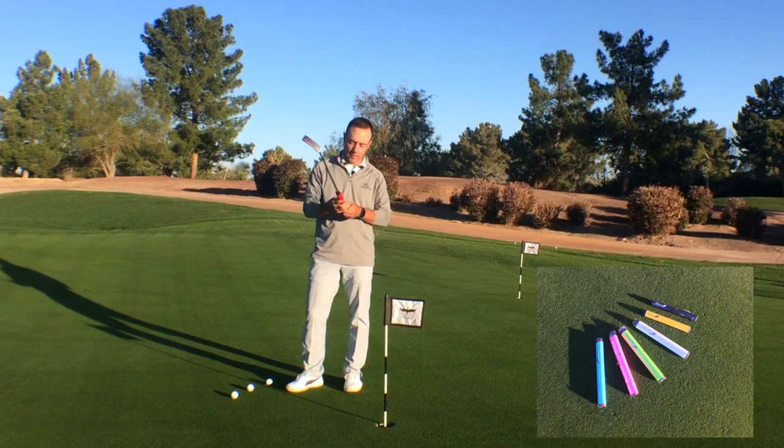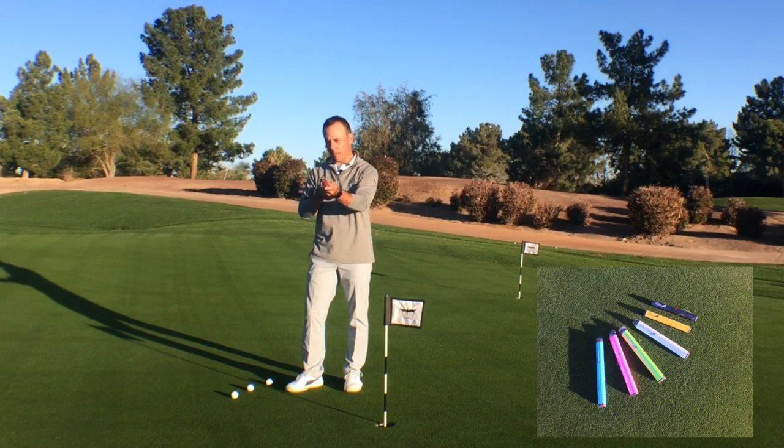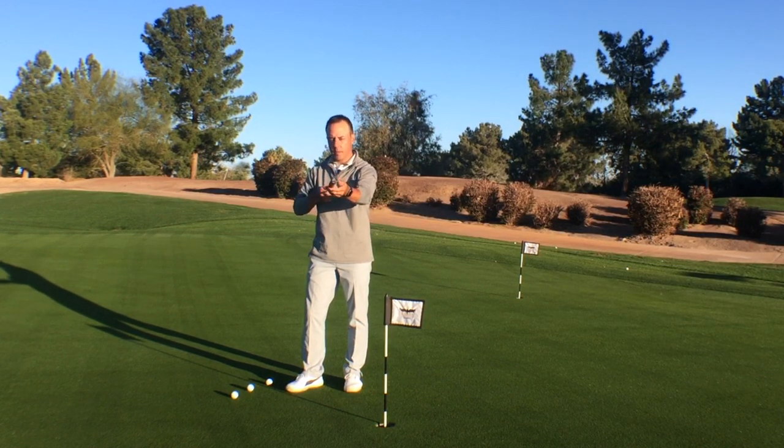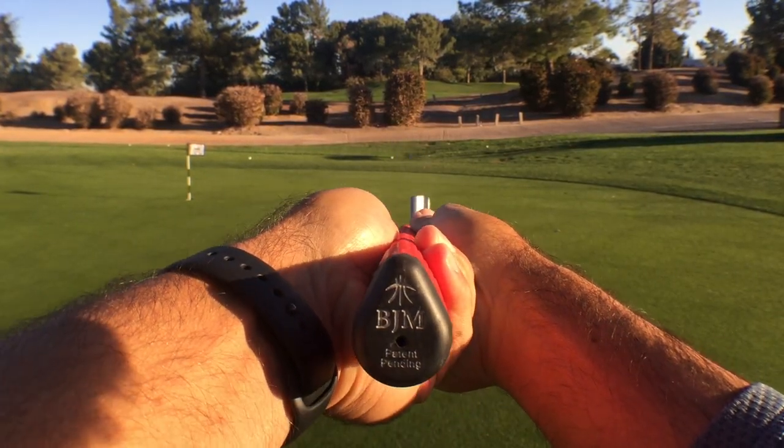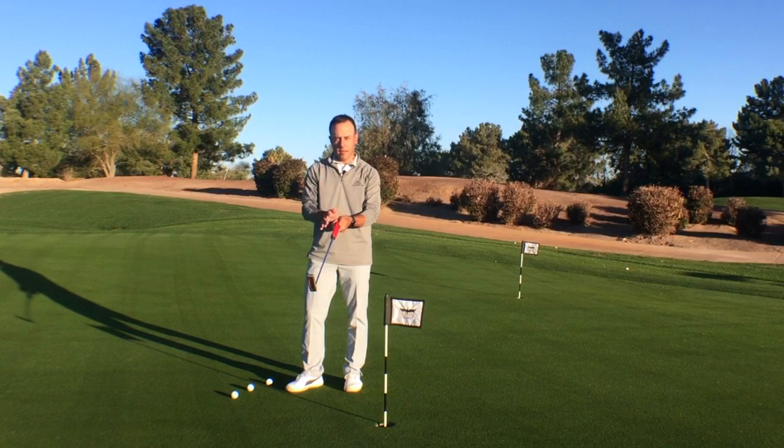BJM Putter Grips are a unique design called a Katahi grip. It's like an upside-down teardrop, where the peak of the grip, in the plate position, is designed for your thumbs to be on either side.